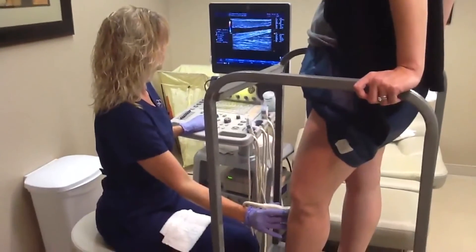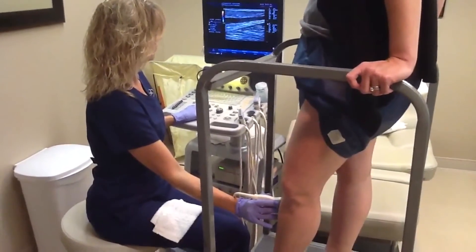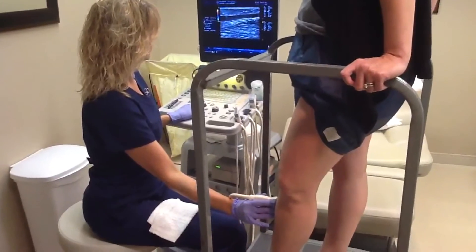This is an example of an ultrasound examination of the legs, which we do for patients who come in with varicose veins. As you can see, it's non-invasive and totally painless.